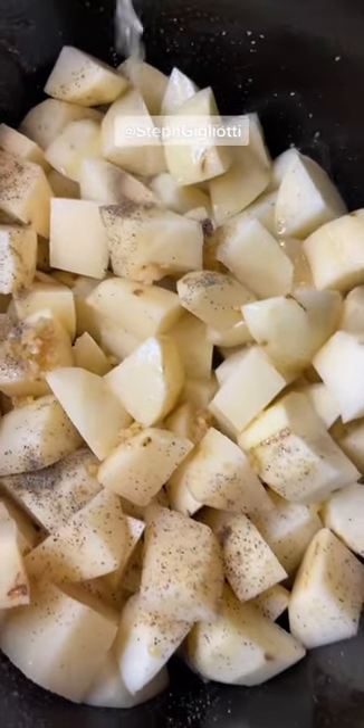We're going to chop up three pounds of potatoes. Skin on or off, totally up to you. Cook that on high for three hours.